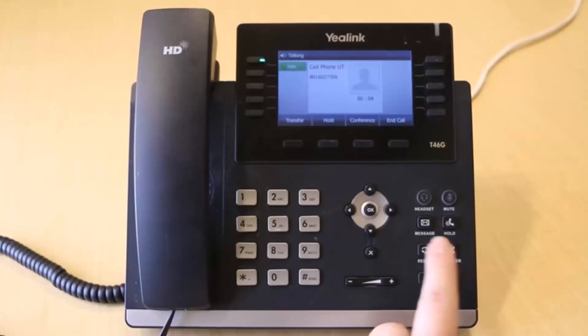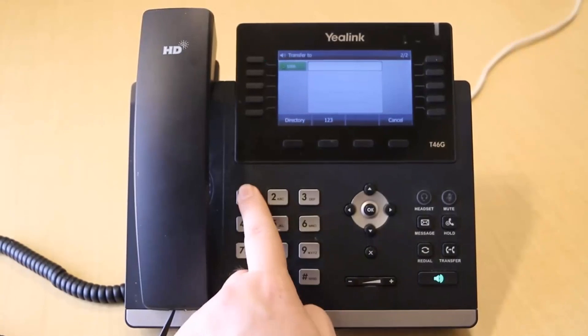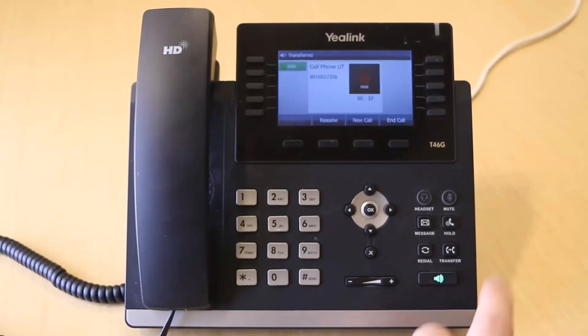While on an active call, press the Transfer key. Dial the destination party's internal extension or external number and wait for them to pick up. Note that if you hang up before the call rings, the transfer will fail and the call will be disconnected. When the destination party answers, confirm that they would like to take the call. Once confirmed, press the Transfer key again or hang up.